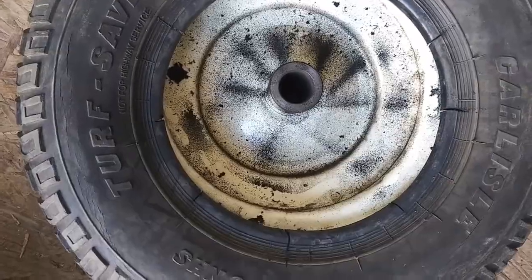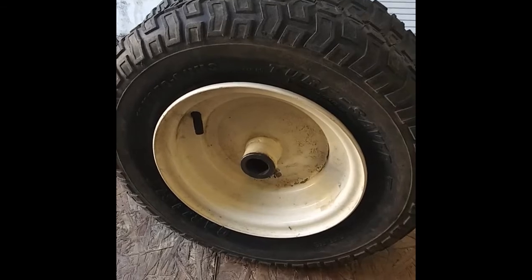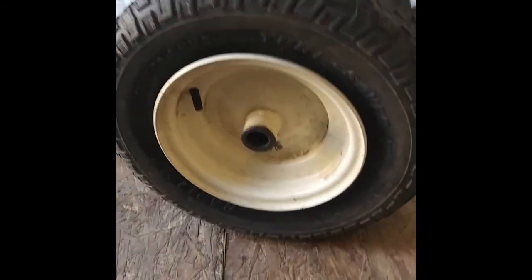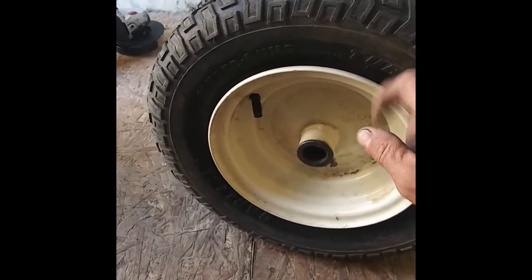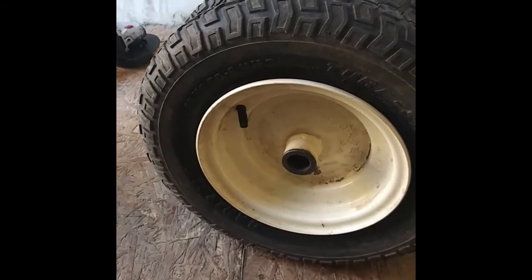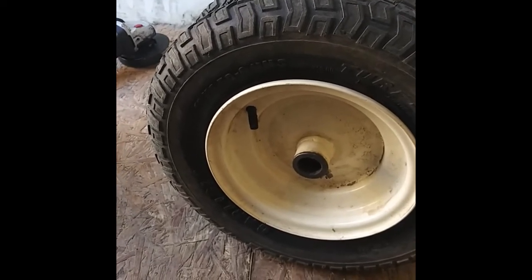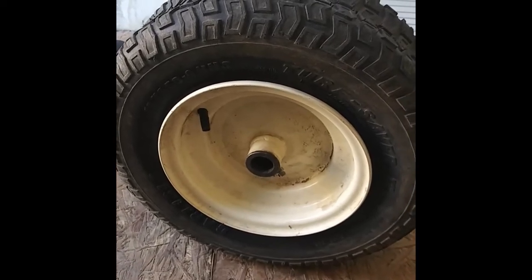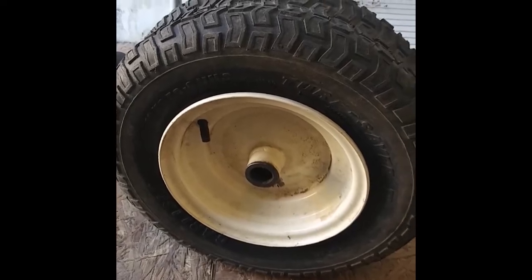Here's the tire — it literally took me two minutes to get the rubber tire back on the rim after I cut those slits through it. Now I'm going to air it up with the $12 air pump I got at Tractor Supply.